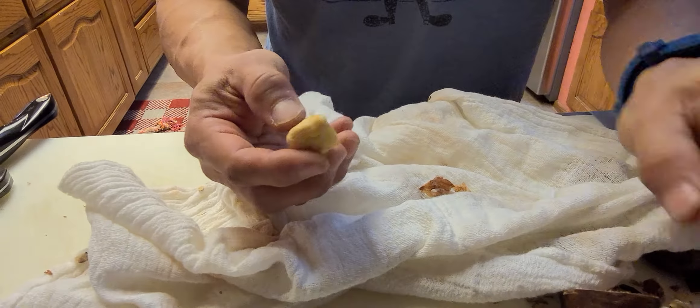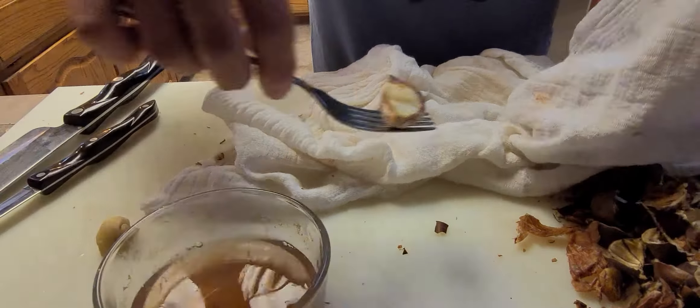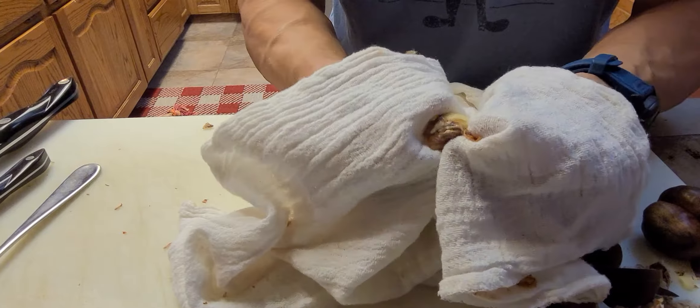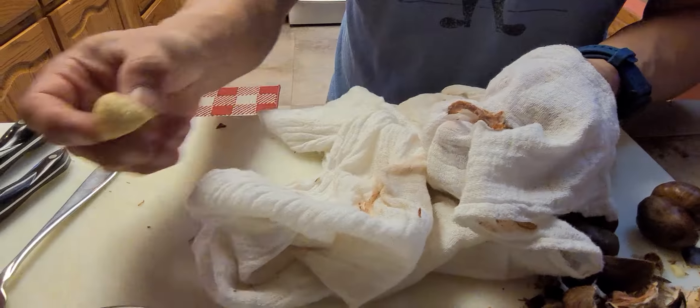You want to do this process fairly quickly — reach in, grab the other one, just push the skin, and there you have it: a perfectly peeled chestnut.